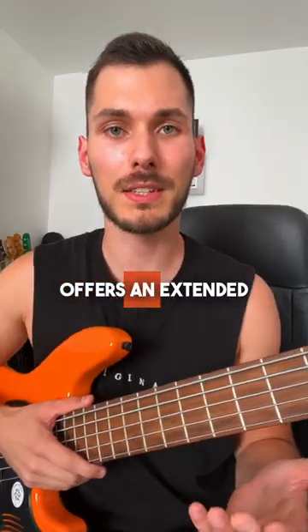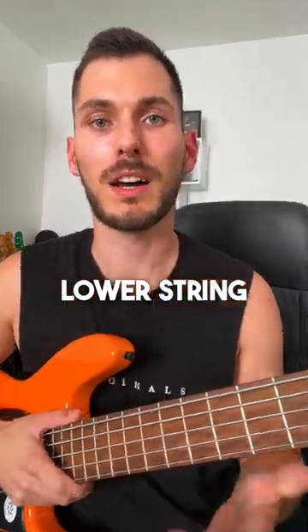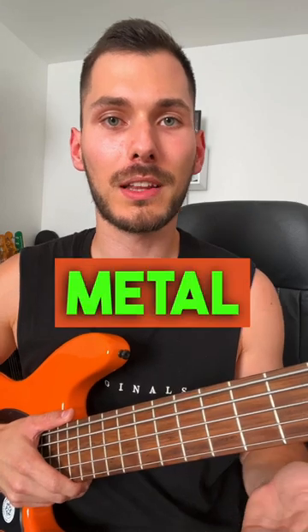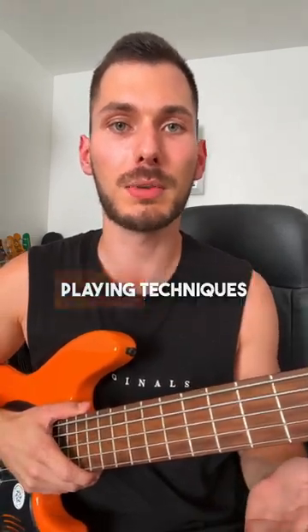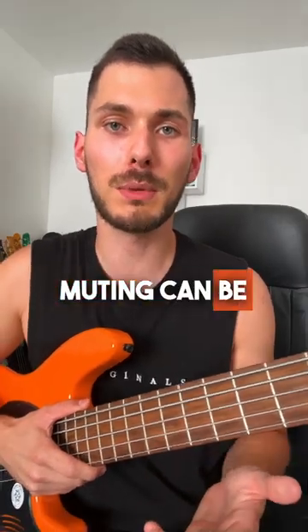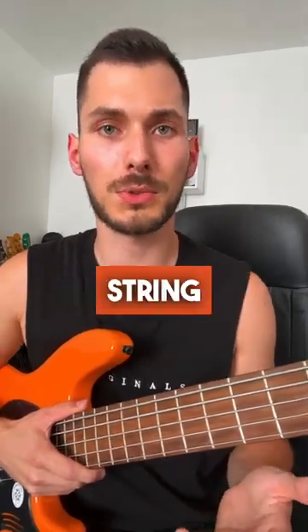5-string bass: Offers an extended range with a lower string. Ideal for genres like rock or metal that require deeper tones. Provides more versatility for advanced playing techniques. Strings can be more expensive. Muting can be more challenging due to the additional string.